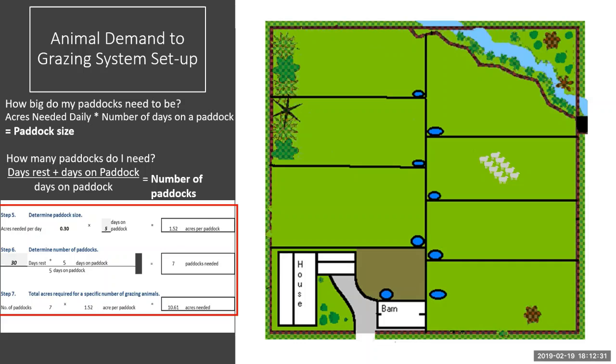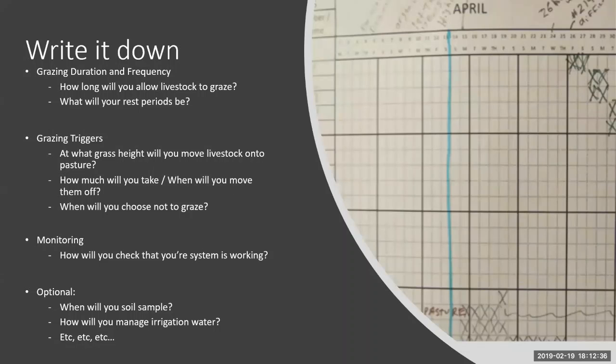This tool will get you in the ballpark — a starting point — but it's up to you to fine-tune based on your soil type, microclimate, and other specifics. So now we have a grazing system of seven paddocks at an acre and a half each. After planning what your system looks like, I'd strongly suggest you write it down. It could be as in-depth or as loose as you want. At minimum, write down how long they'll be on the pasture and at what frequency.